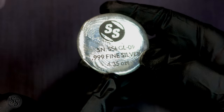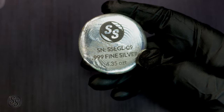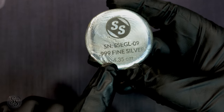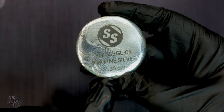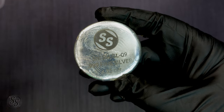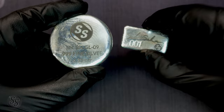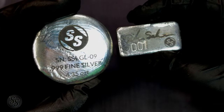So this one actually still weighs right where it was — it's missing like 0.005 troy ounces, so it's almost like you'd round it to 4.34 instead of rounding up to 4.35. I wish we would have marked it that way, but either way it's close enough and it's really, really cool.